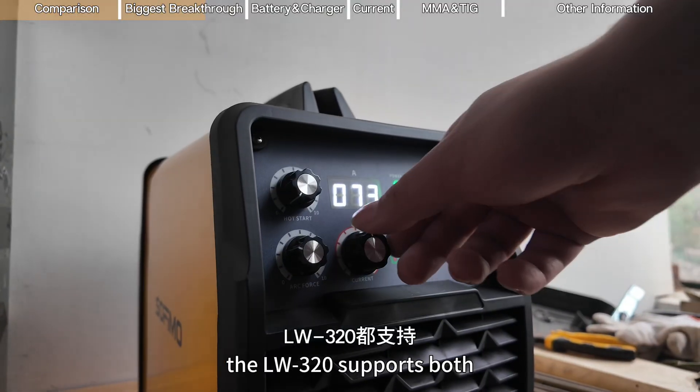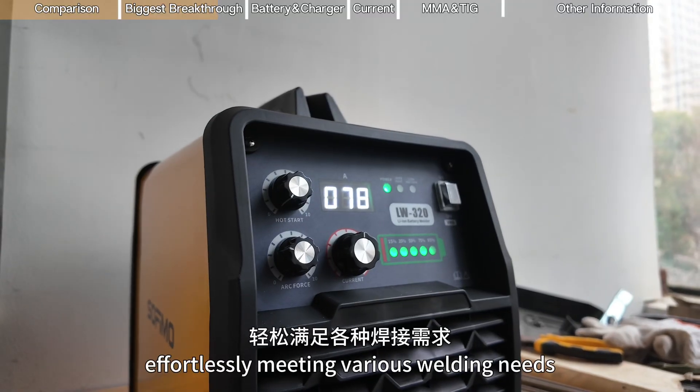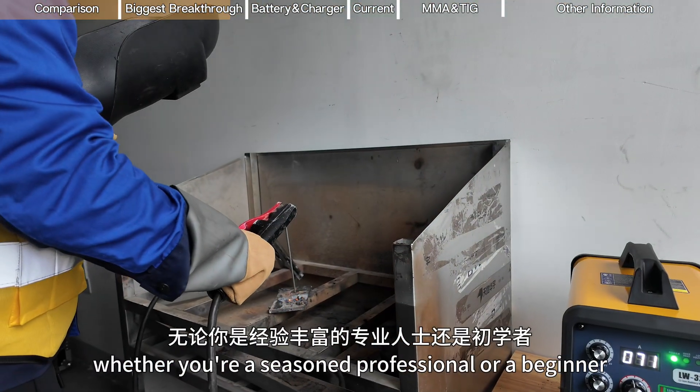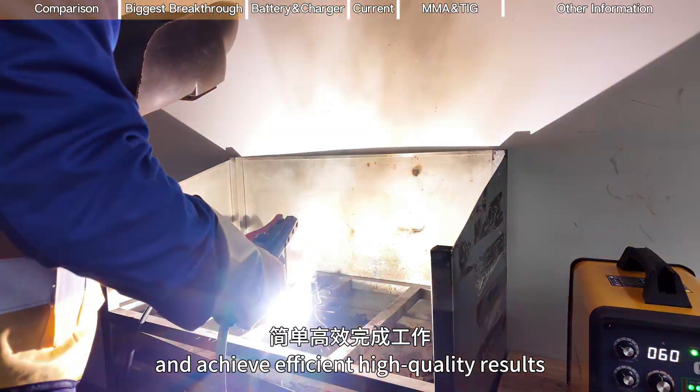The LW3-20 supports both MMA and TIG welding modes, effortlessly meeting various welding needs. Whether you're a seasoned professional or a beginner, you can quickly get started and achieve efficient, high-quality results.